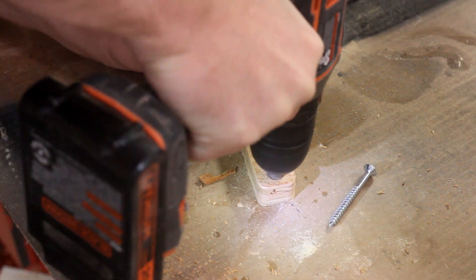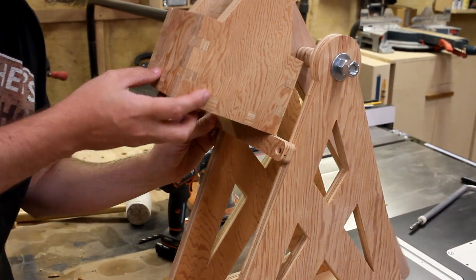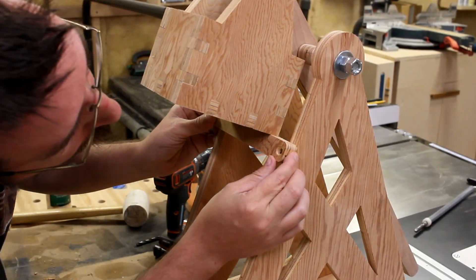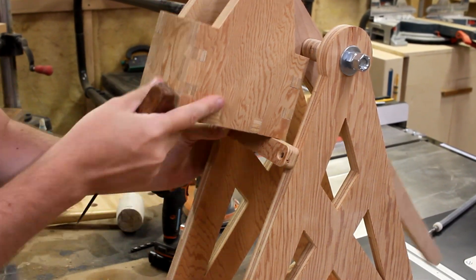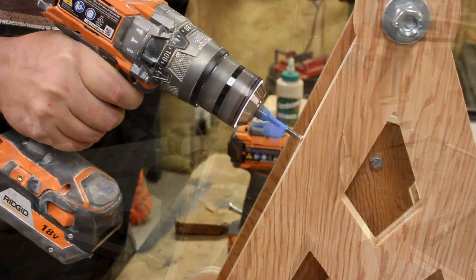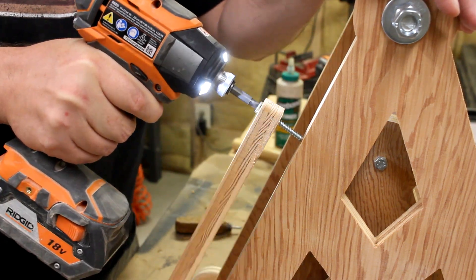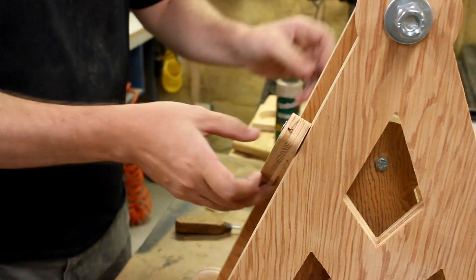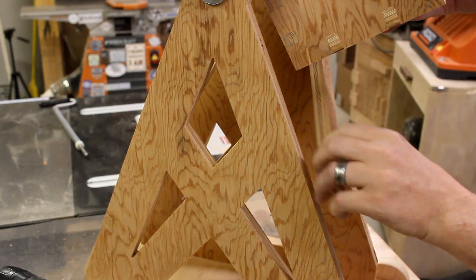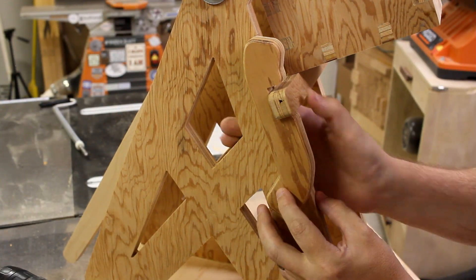Next up, I countersink the mounting hole for the release bar, and then find just the right spot to fasten it onto the side so that it holds the counterweight box at the appropriate height. With that done, I can locate the right spot for the trigger and then get that put on as well.